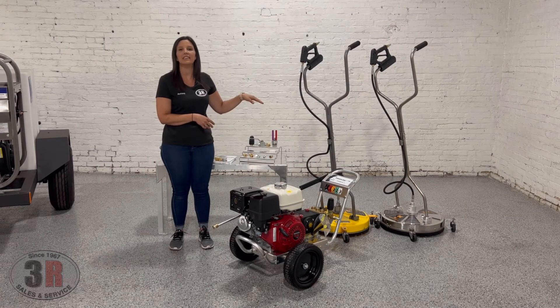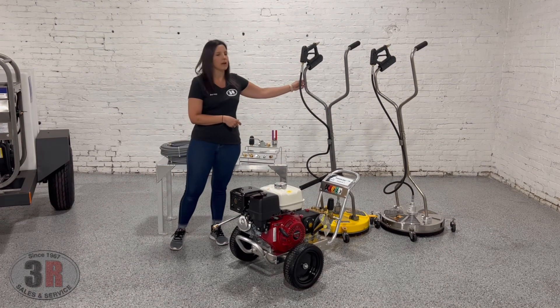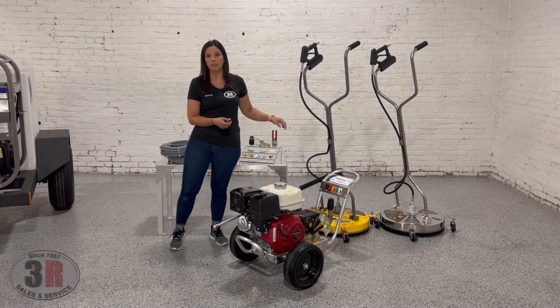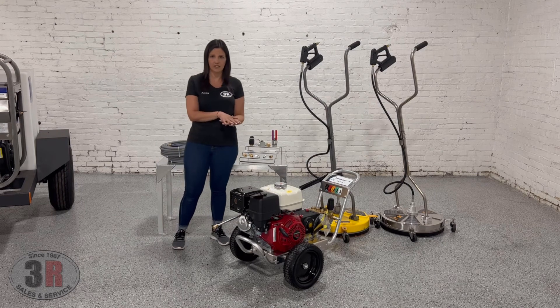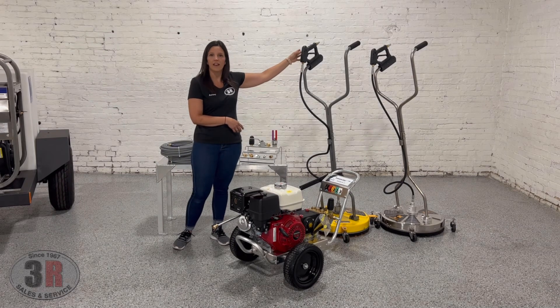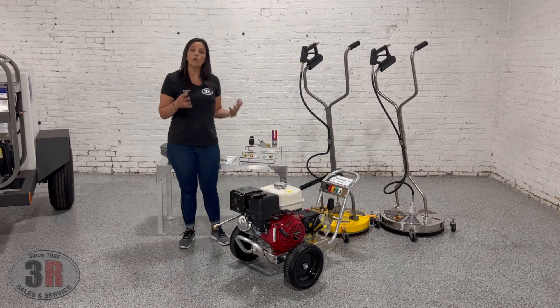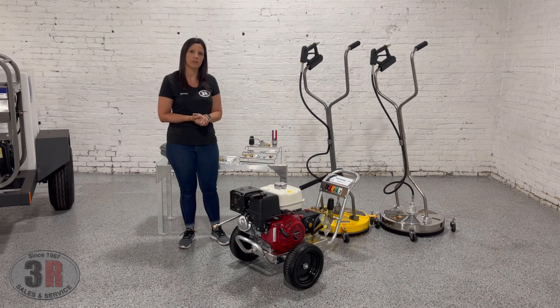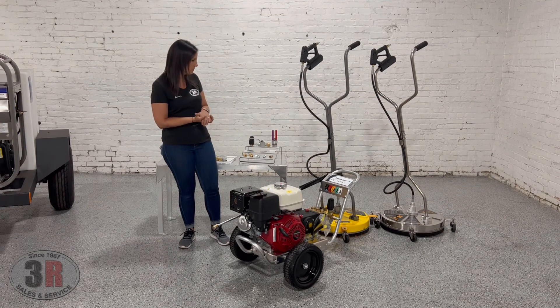The surface cleaners we have are the 20-inch Whirlaways. The one that comes with the package is the yellow plastic surface cleaner with casters and a powder coated steel handle. The upgraded option available is the stainless steel version — it's got a stainless handle and a stainless housing at the bottom. Both have four caster wheels, their own trigger guns, the quick connect assembly, and are already set up for 4 gallons per minute — no modifying needed. Just a little bit of assembly when you first get it out of the box: put the handle on and attach the hose, and that's pretty much it.